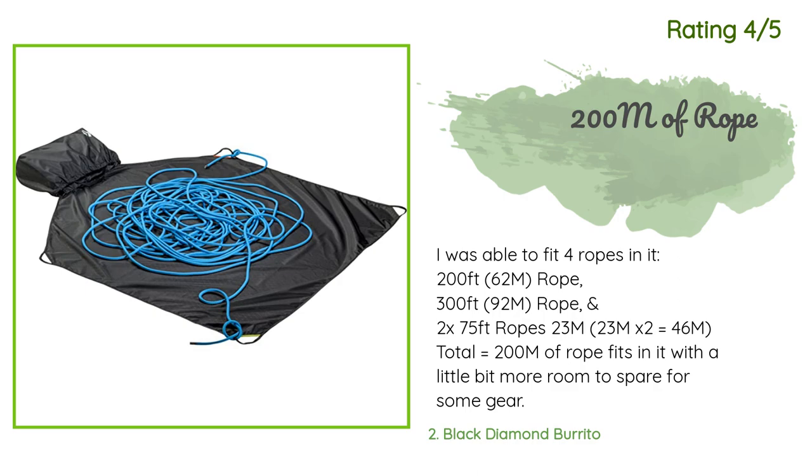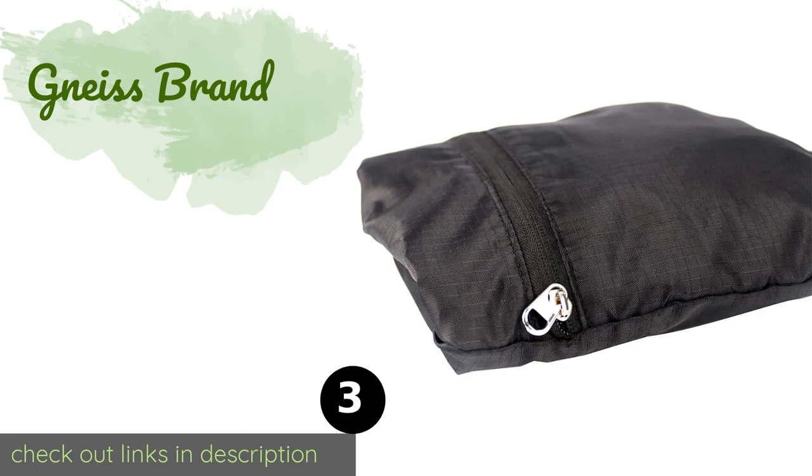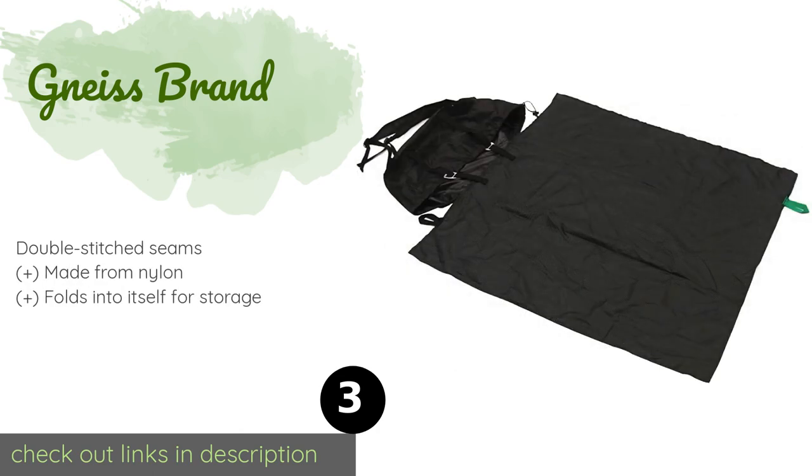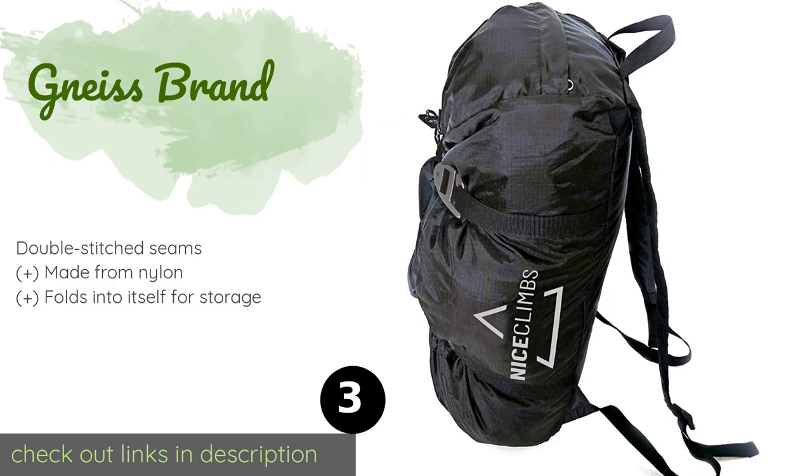The next one is the Nice Brand. The Nice Brand boasts a roll-out water-repellent tarp for those days when the weather is less than ideal. It has a zippered pocket on top for your sundries, along with straps that can be tightened to prevent its contents from shifting around as you move. The price is around $20 — check out the product link in the YouTube description below.